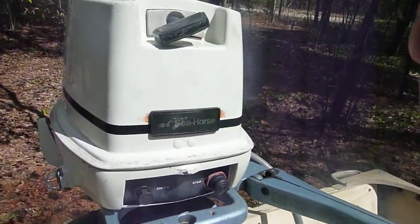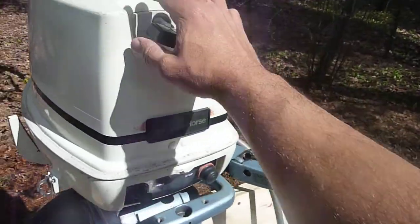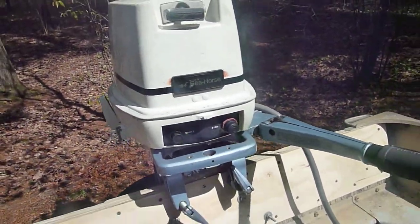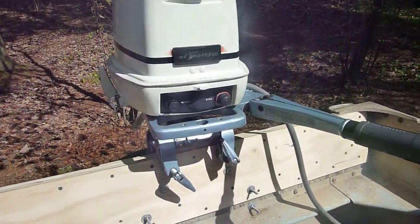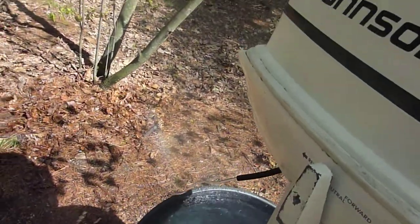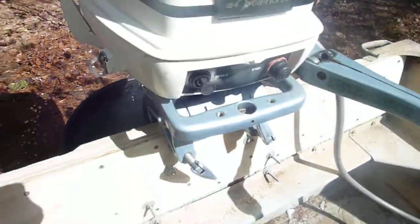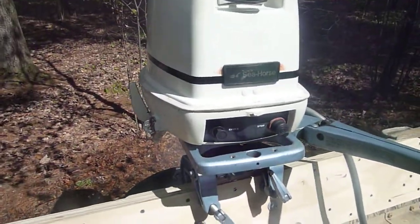Running pretty smooth, looking good, pumping water real good. You can see — give it a little gas.